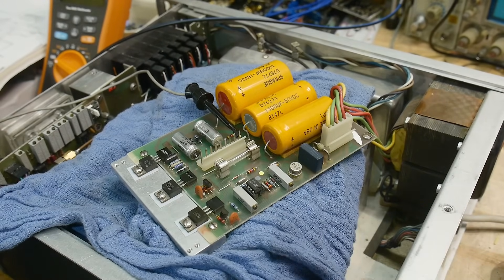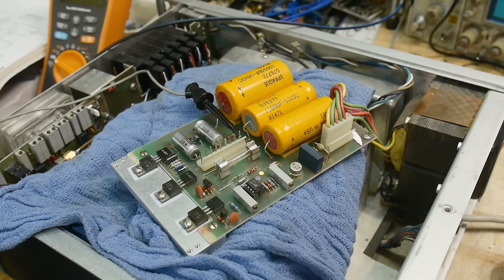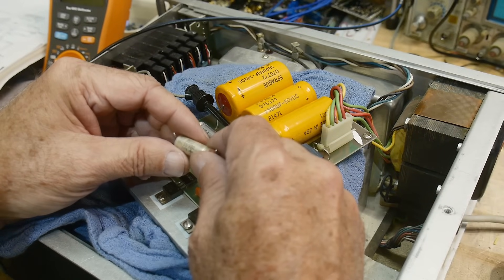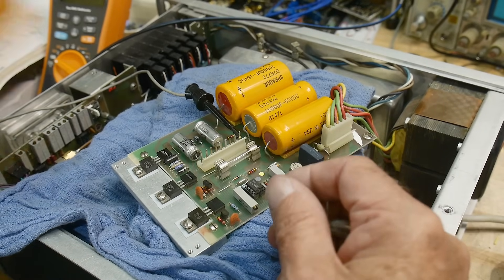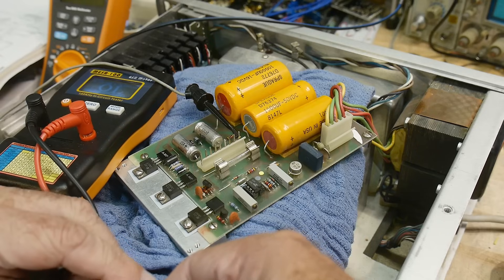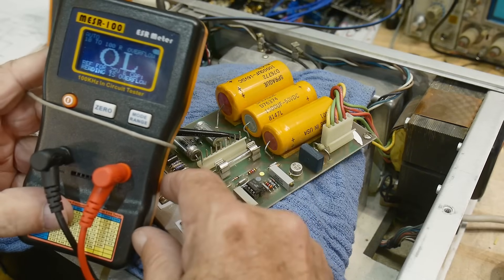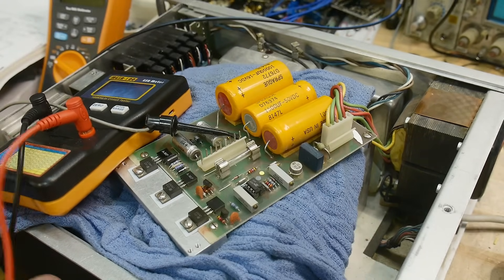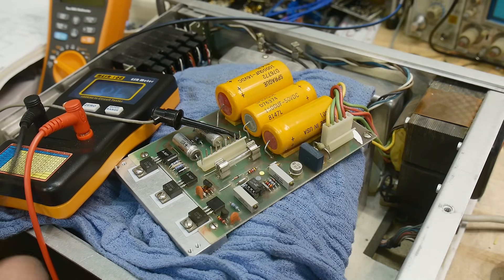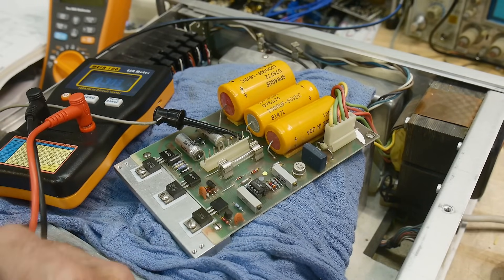Before I got too far, I used my in-circuit capacitor checker, which I seem to be getting quite a bit of mileage out of. There were two capacitors — 100 microfarad 25 volts, and there were two of those. Let's test them out of circuit. This one shows a complete open — not a good thing. And the other one shows 0.2, so he's still okay, but one of them was completely dry.